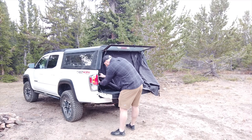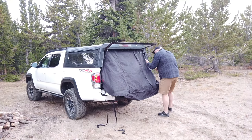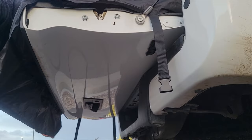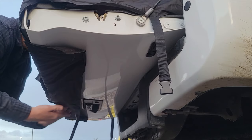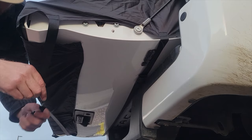The tent connects to the top and sides of the topper with hook and loop and continues down the sides of the bed. The hook and loop design will attach to either your topper's carpet or the provided adhesive strips. The tent also connects to the bottom of the tailgate with powerful magnets sewn into the lower flap.